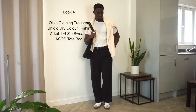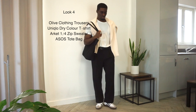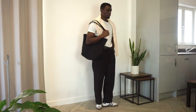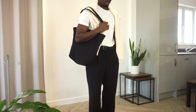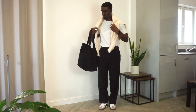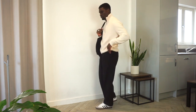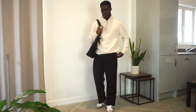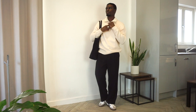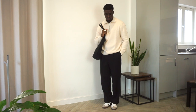For this look we have Olive Clothing trousers in black, a white Uniqlo Dry Color tee, an Arkit high-neck quarter-zip sweatshirt, and my ASOS tote bag — a little break from caps and hats. This outfit is simple and clean; if you're ever not sure what to wear, black trousers and a white tee always works. My favorite elements are the sweatshirt in cream/off-white — even subtle differences in shade from pure white can really alter the look of an outfit — and the tote bag, which changes the whole aesthetic. Find the right one with a nice shape and you're winning.